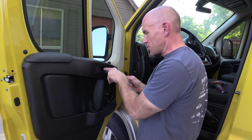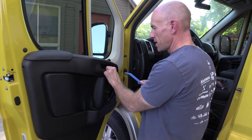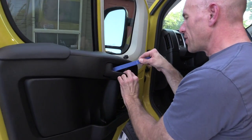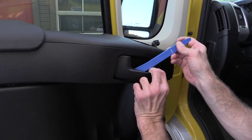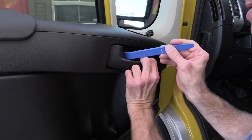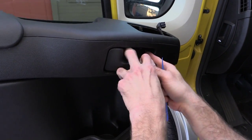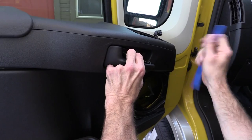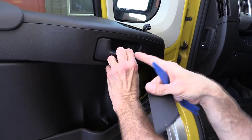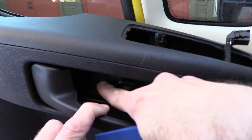Next we need to remove the door lock mechanism or door handle. The easiest way I found to do that: you open up the door a little bit and then put this pry tool behind the door and pry this trim piece out. Once you do that, you'll see right in there there are two more bolts — remove those and we can remove the door panel.